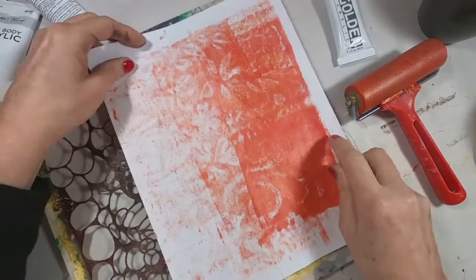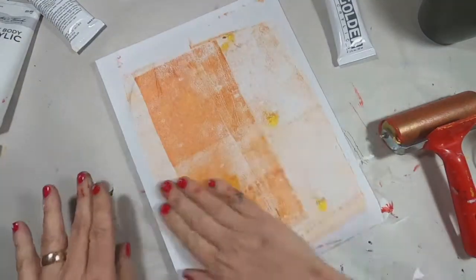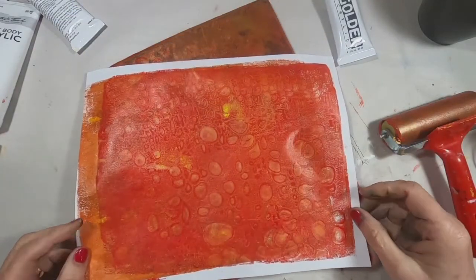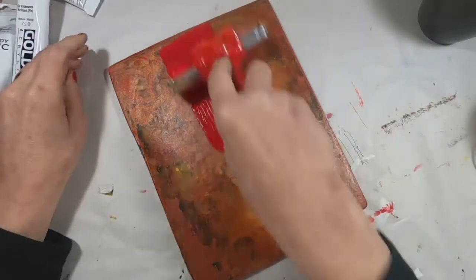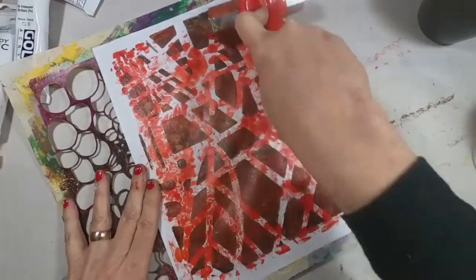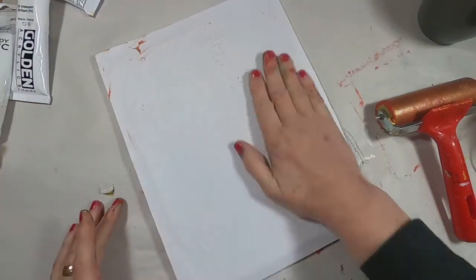I'm going to use this as a mask, so I'm going to pull that paint out from the open places with my scrap page, and now I will put my background down and pick up what was underneath the stencil. I think that turned out nice. Let's just do that once again — I'll stick with the complete red this time, get the paint out from the open areas in the stencil, and let the stencil serve as a mask, then pull this on the other background.